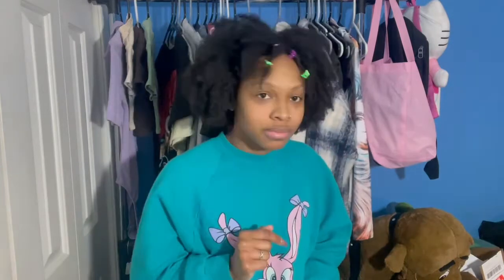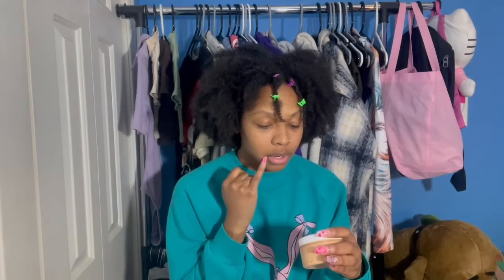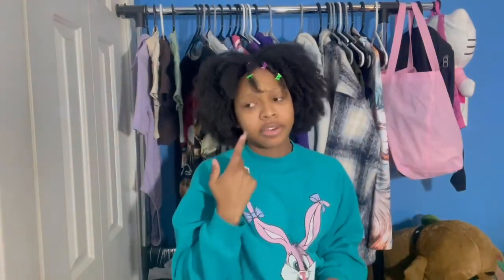She's staying moisturized — she's staying shiny. Ashy? We don't know her, she doesn't exist. Each of her products has unrefined shea butter, cocoa butter, olive oil, sweet almond oil, avocado oil, grapeseed oil, and fragrance oil. These are beautiful — I'm so excited.